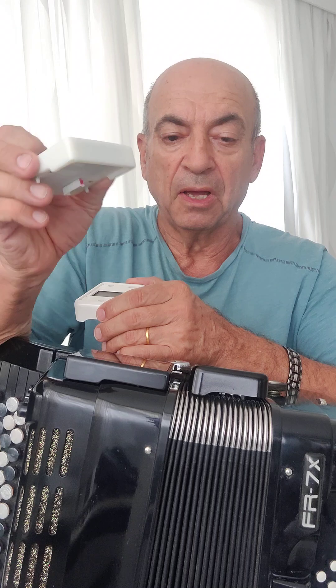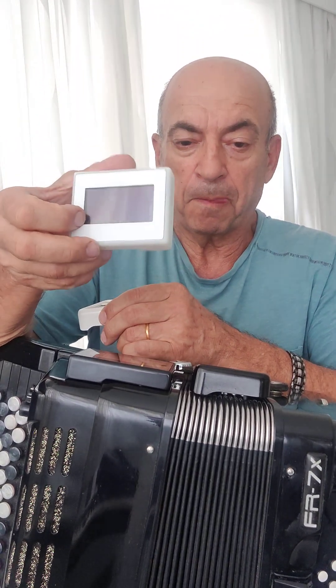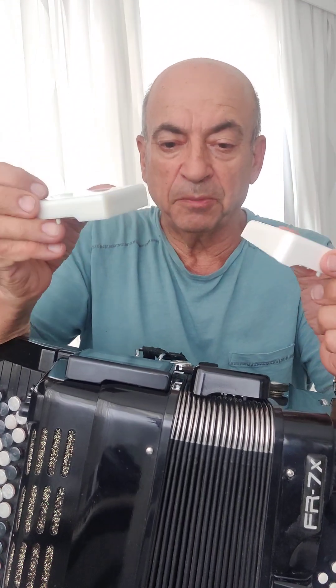Today, I want to introduce to you a new design of the rigid housing model with the diagonal of display 2.4 inches, which is similar in shape of the housing to the original display. The original size of display is 1.5 inches; this is 2.4 inches. Relatively, this display is much easier to read even without reading glasses for older players.